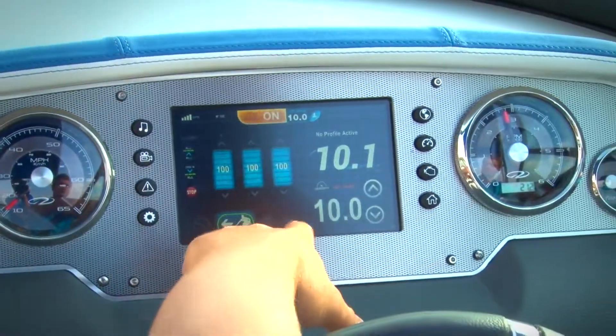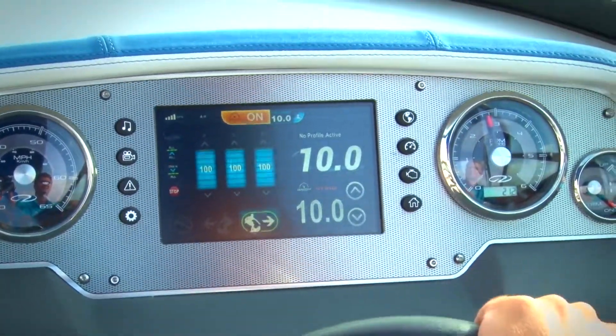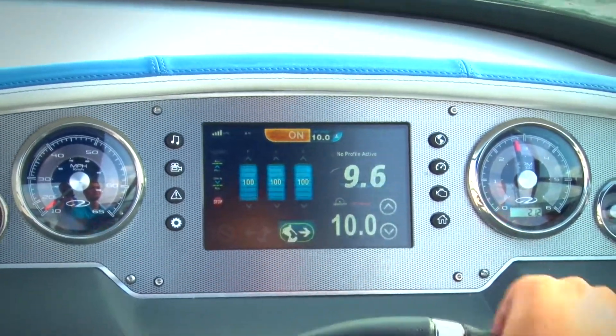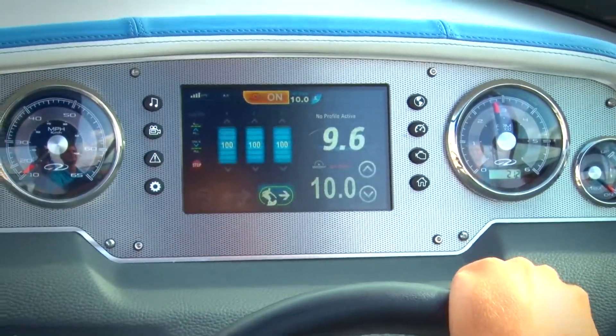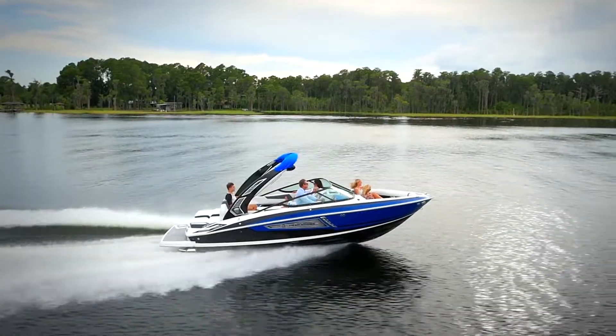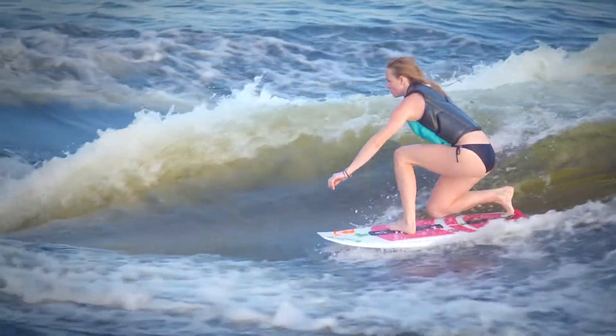Finally, the captain needs to designate which side the rider wants to ride. Is your surfer a goofy foot or regular? This can be done simply by pressing the arrow indicating which side the surfer prefers to be on. Keeping the design simple and highly functional, our tabs work always up or always down, ensuring the rider has the perfect wake every time.